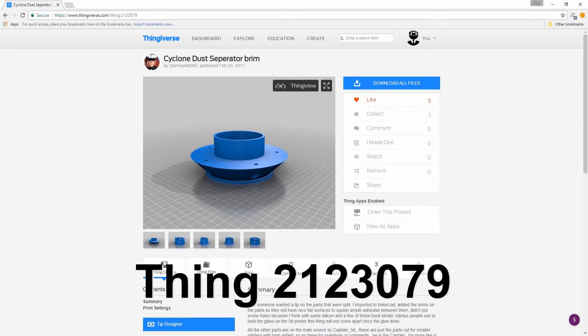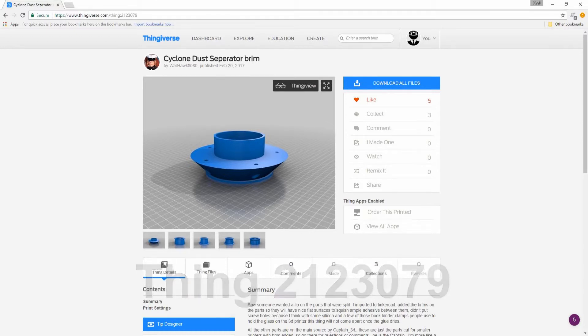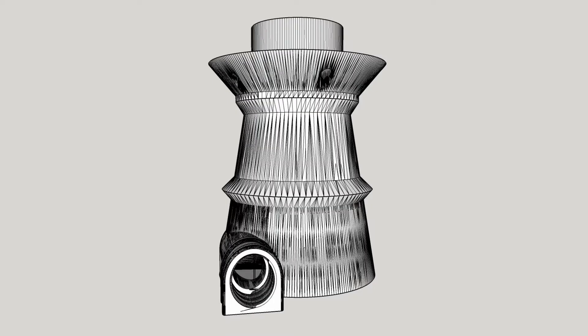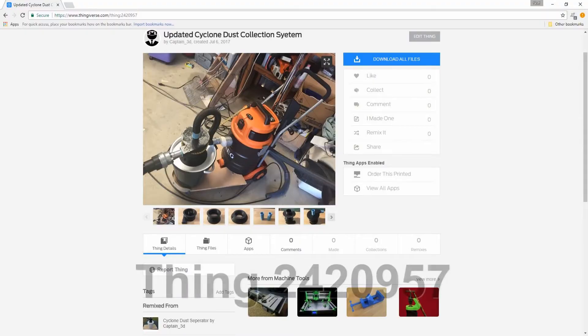Lance Corporal Warhawk 8080, also known as Brian Crompton, had done a remix of my design. He had added a brim to the three sections that get glued together to make a stronger connection. Brian's design is a great design but it needs to be printed with supports. I decided to edit his design a little so it could be printed without supports, by making the brim area grow out at a 45 degree angle that most 3D printers can print without supports.